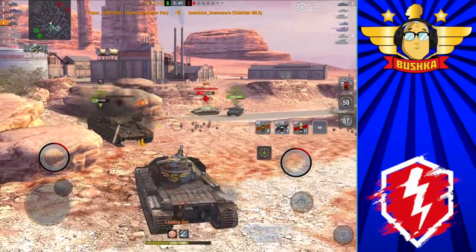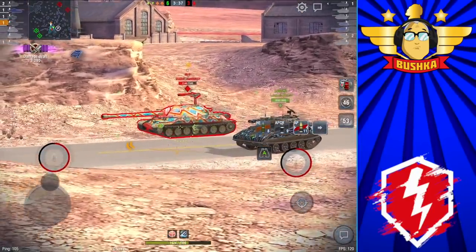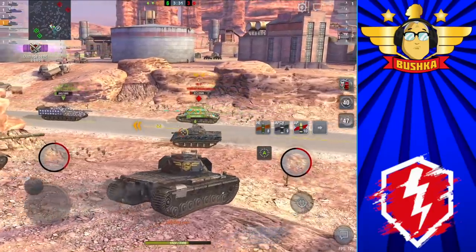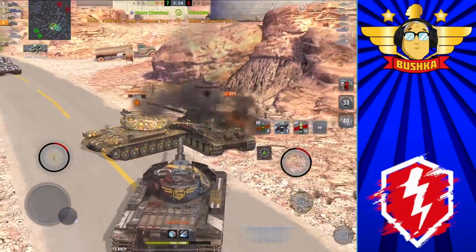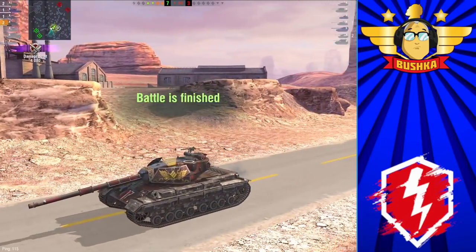I'm Bushka — thank you so much for watching, and thank you for being part of the Bush Ground Blitz YouTube channel. I'm really enjoying my tanking now more than I have in a very long time. Until next time, stay safe on the battlefield — bye for now.